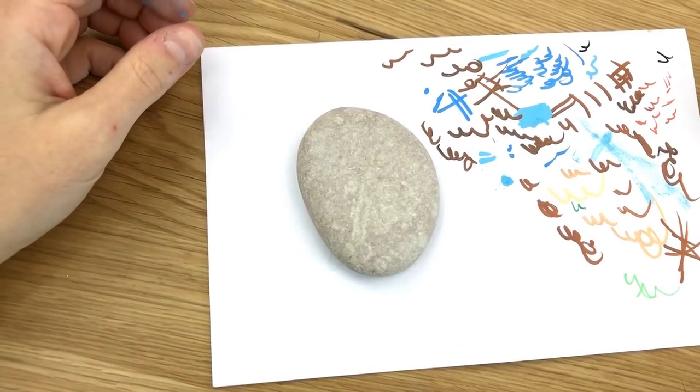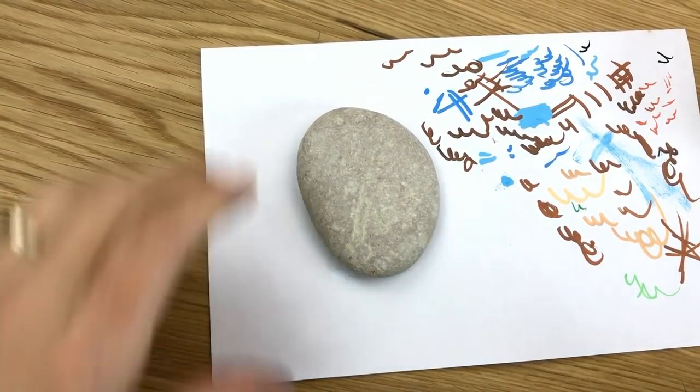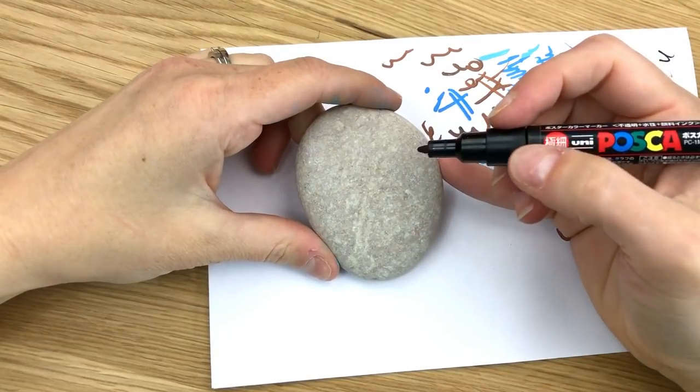Hey everybody, welcome into Rock Painting 101. Today I'm going to show you how to do a super simple cartoonish bird that anybody can create.